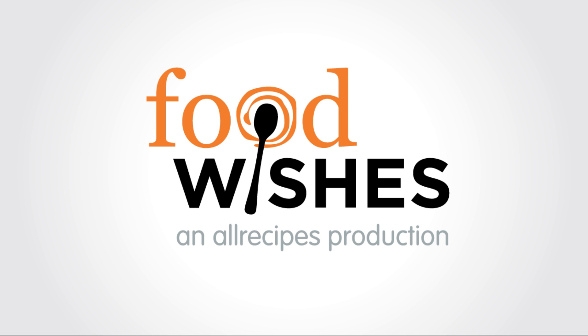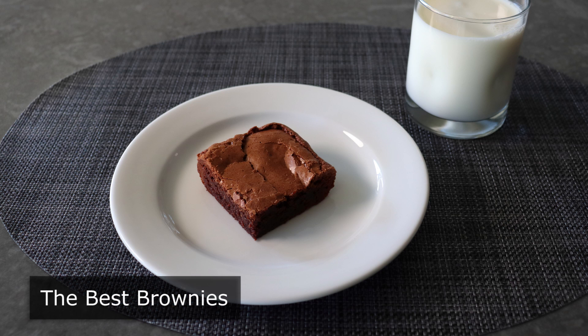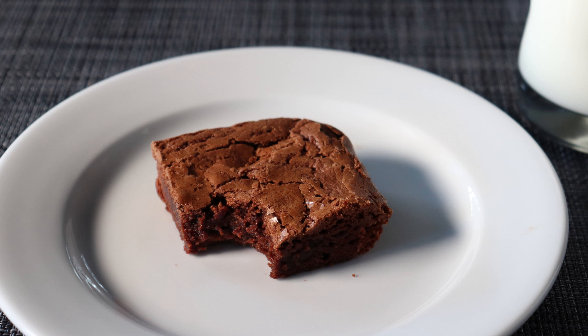Hello, this is Chef John from foodwishes.com with the best brownies. That's right, everybody says their brownies are the best, and some even have the nerve to say they're the ultimate brownies. So who are you supposed to believe, and how do you know which one really is the best brownie? Well, that's easy — believe me, because these really are the best. They feature the holy trinity of brownie perfection: a crispy flaky top, chewy edges, and fudgy center.